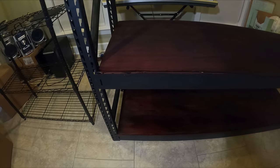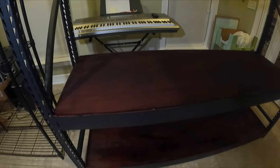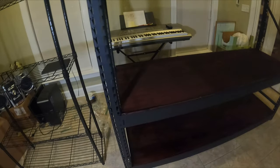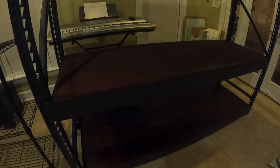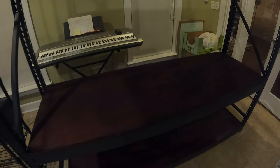I just wanted to do a fit test and it seems like everything works really well, so we're good. When we move the rack I'll probably take off these planks so it's easier to move.